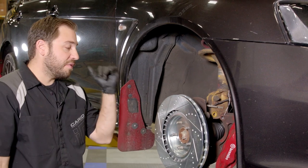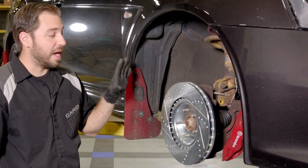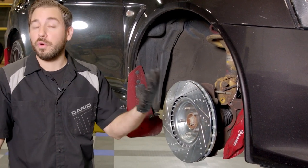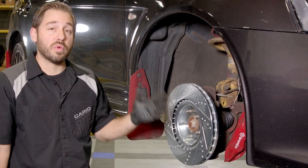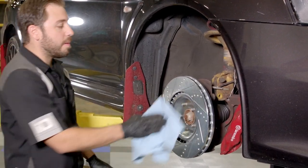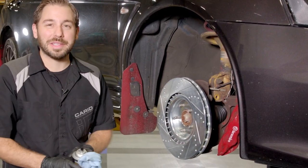We have the old rotors and pads all out of the passenger side of this Evo, and we're going to start installing all the new stuff. Now, you may have noticed I have this rotor on backwards, but I have it there for a good reason. Whether you buy your parts at a local auto parts store or from carid.com, every single rotor will have a protective coating on it to prevent rust while it's sitting on the shelf. What I like to do is put it on backwards first, go ahead and give the back side of the rotor a good spray of brake clean, clean off that protective coating, and then flip it around, install it the right way, clean the opposite side, and start putting it back together.